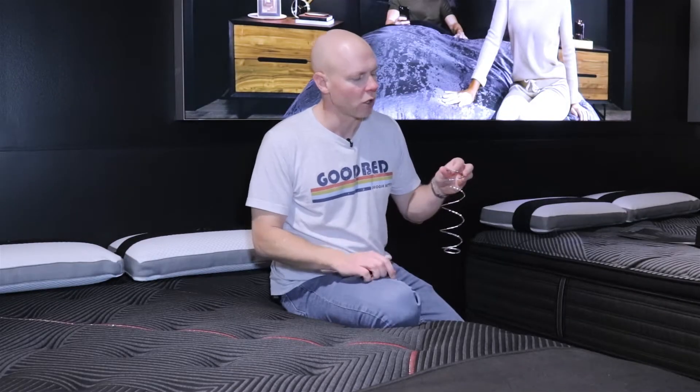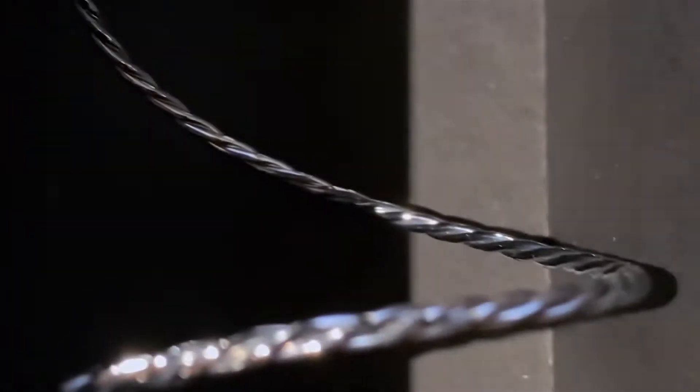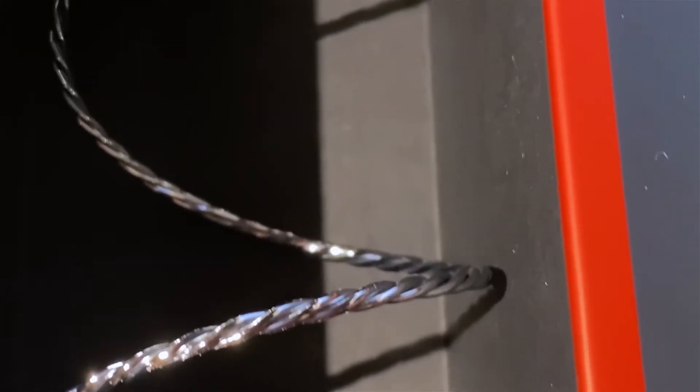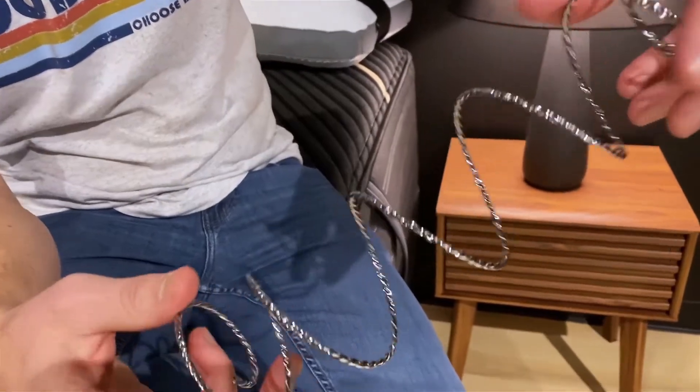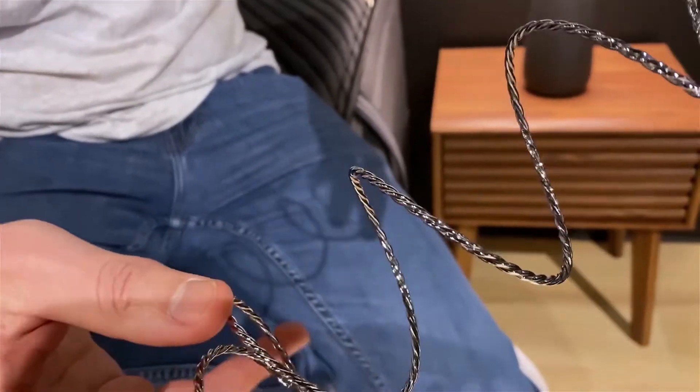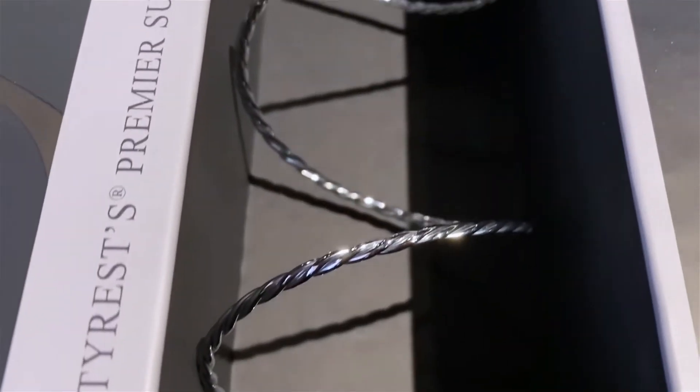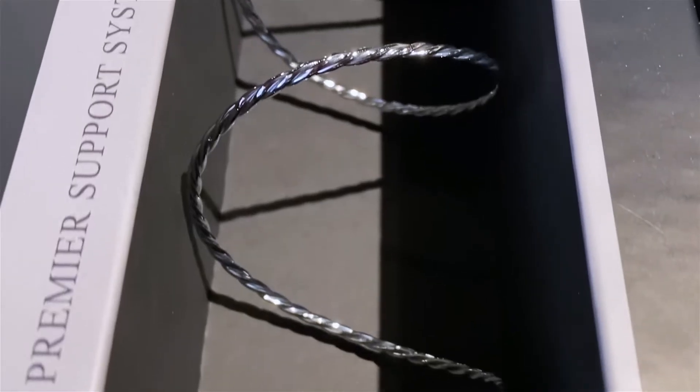The T3 coil is a twisted cable design where three different coils are twisted together, much like the wires on a cable that would hold a suspension bridge up. That gives it a lot more strength, rigidity, firmness, and support — and that's kind of what these mattresses have been known for for a long time.